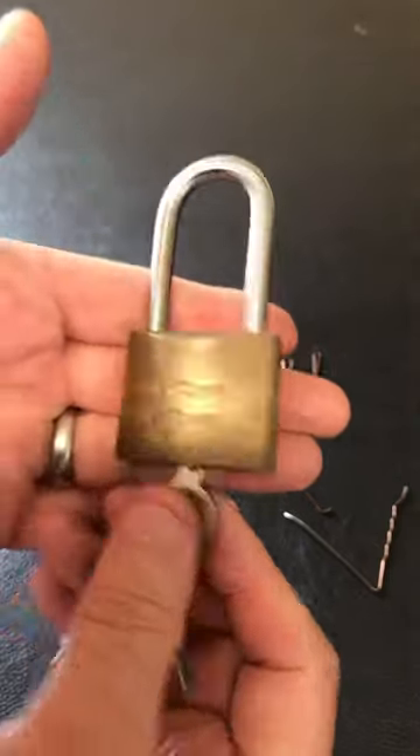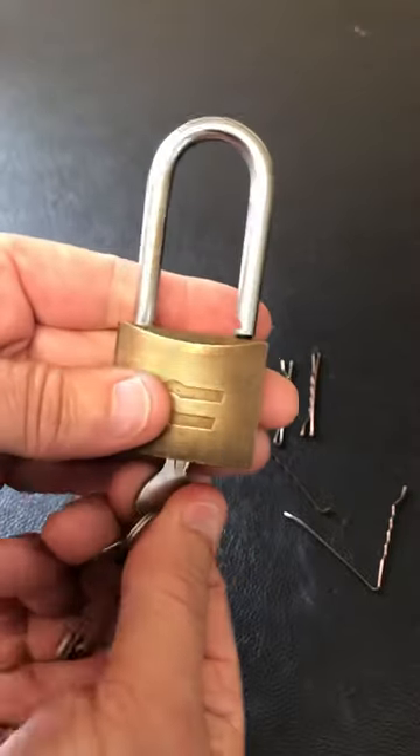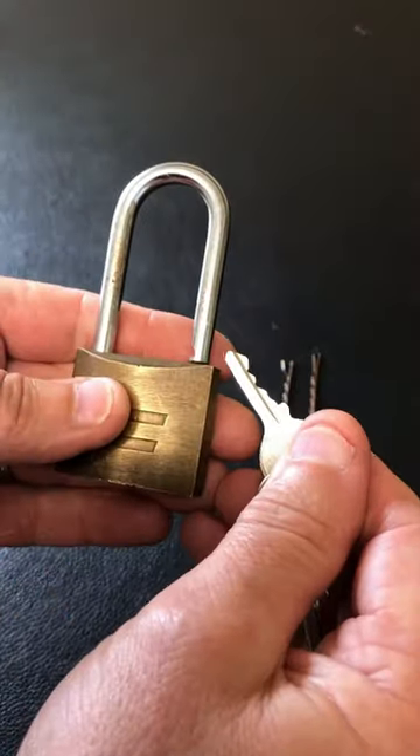So now I've got this 40mm brass padlock. I don't know who made this lock. Looks like a cheap lock made over in China. All works okay. That's the bit on the key.